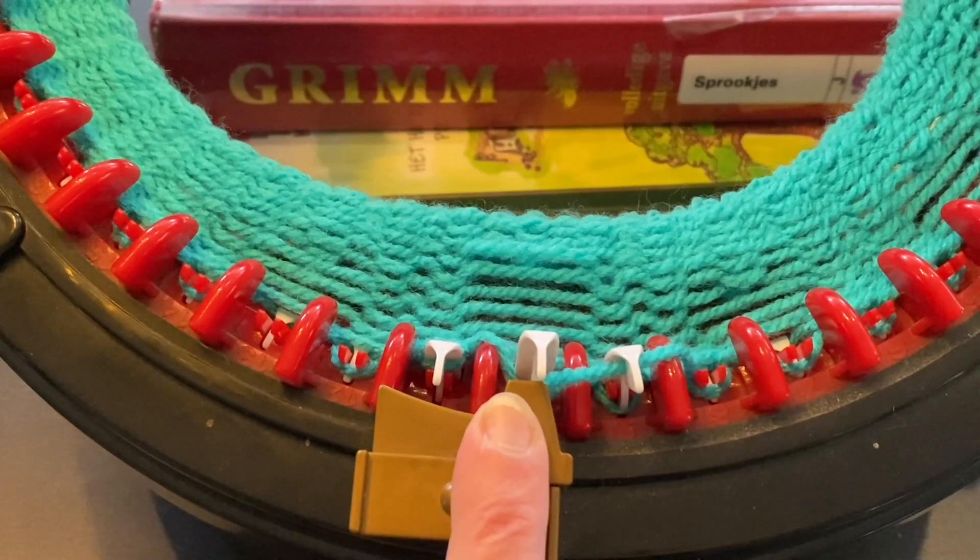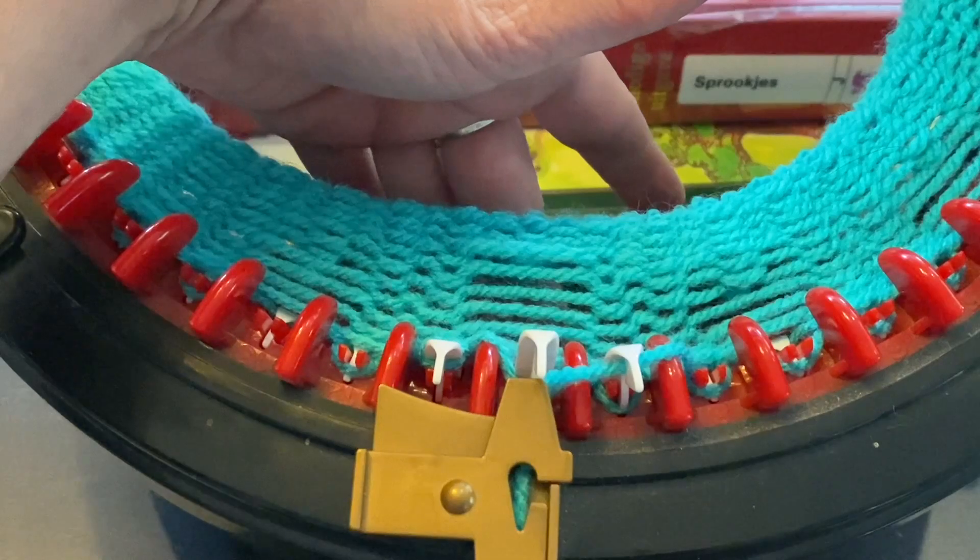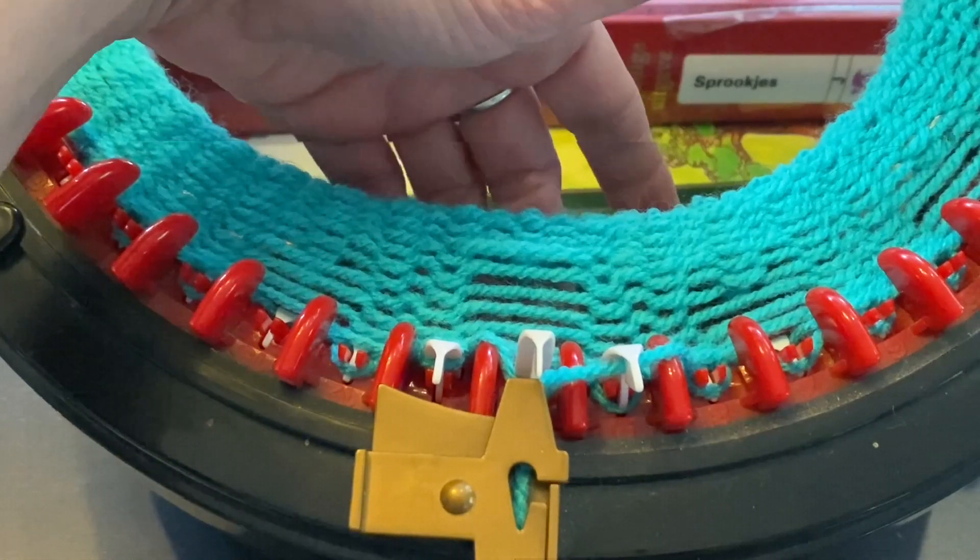First, you have to release the tension of your knitting. When you're using weights, get them off, and put something underneath your knitting so it won't hang and it will not make your work longer. Once your knitting is safe, you are going to look for a latch hook.